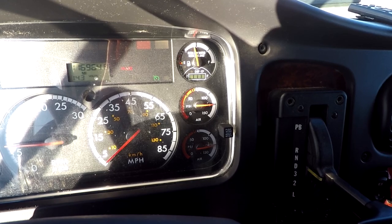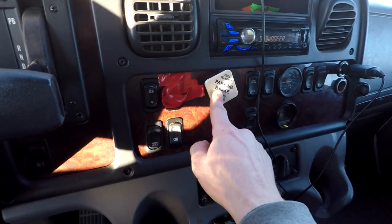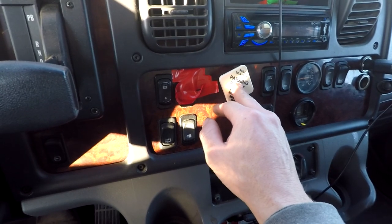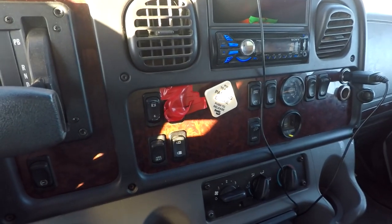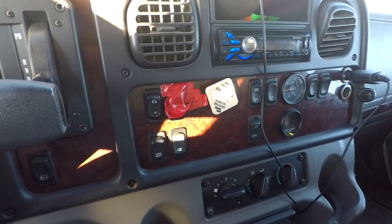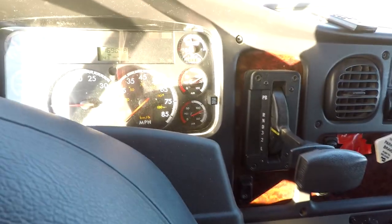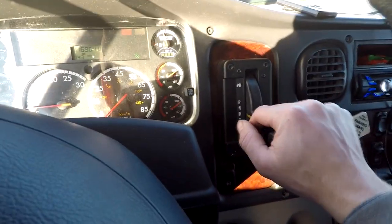The truck's not going to move anywhere even if you give it gas until you come over here and push the parking brake to disengage it — you push it to disengage, not to engage. You're going to hear a little bit of air pressure going through it; that's perfectly normal. Now the vehicle will start moving.